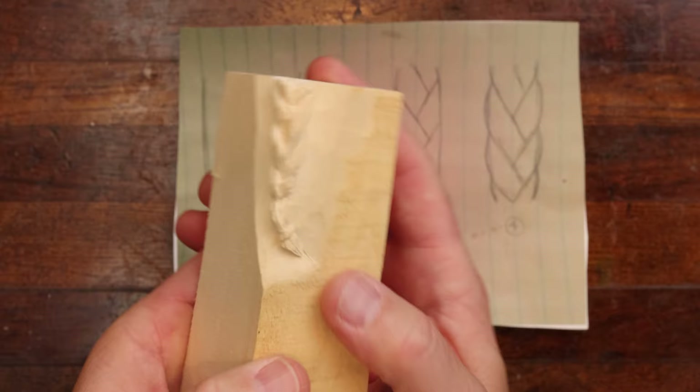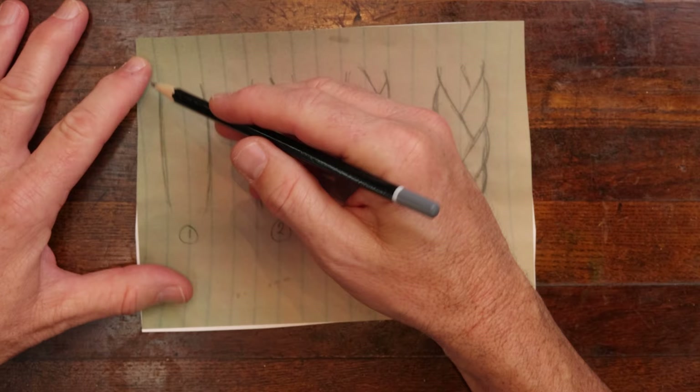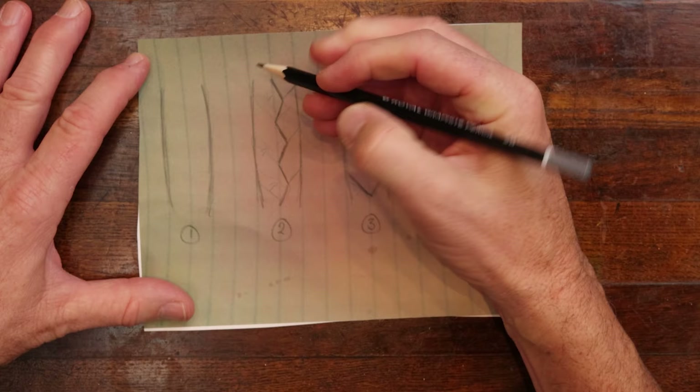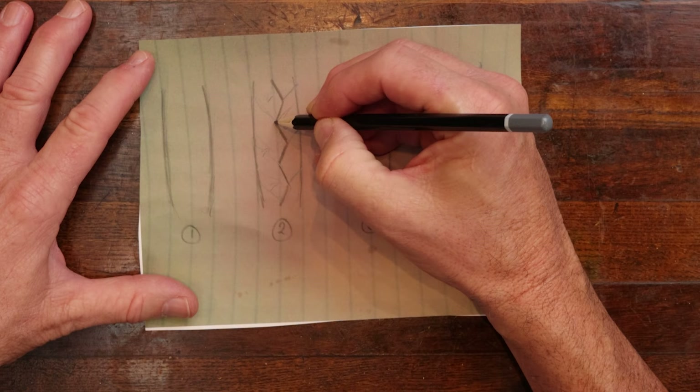I wanted to show you first how you can do this, kind of get an idea on paper. I just took this piece of paper and in step one, we just put two lines to represent both sides of the braid. Then I come in and put a zig line right down the middle — that's our step two.